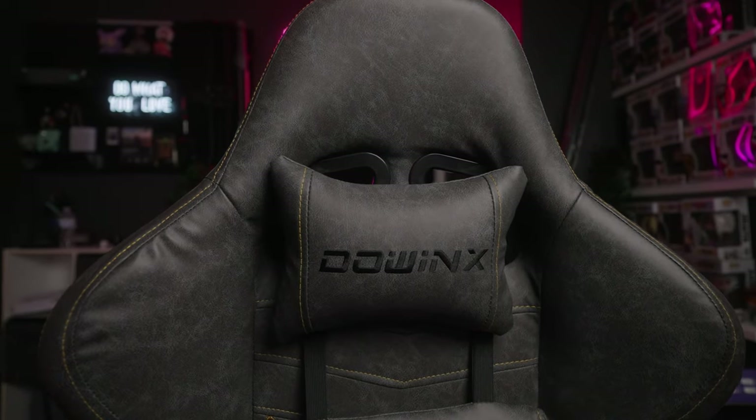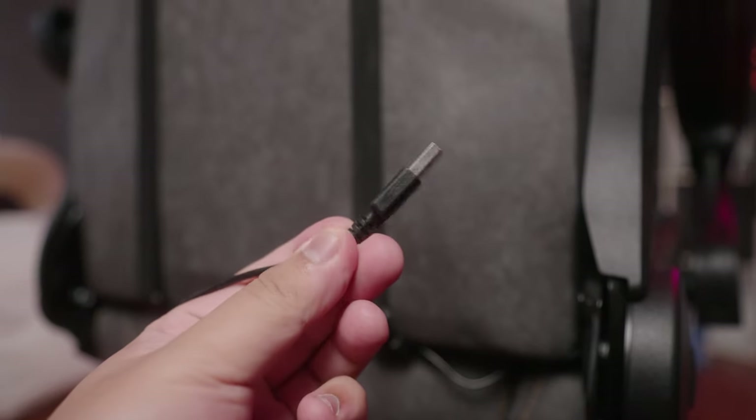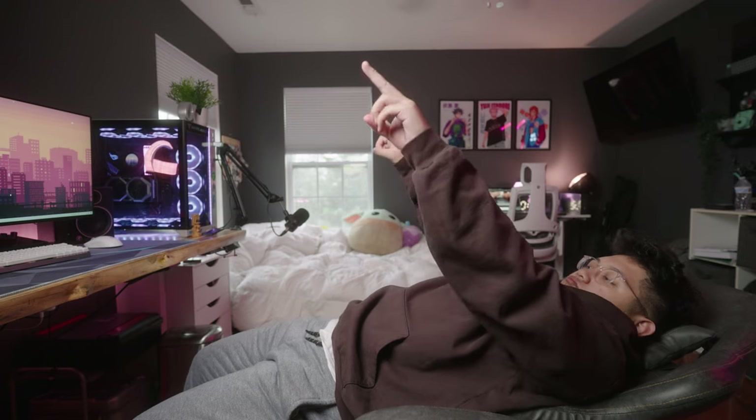Some notable features with this chair include higher quality PU leather, a leg rest, and a USB-powered back massager. It also comes with a standard back pad and a headrest that comes with a lot of gaming chairs, and it does go up and down and recline to almost a 180-degree plane.